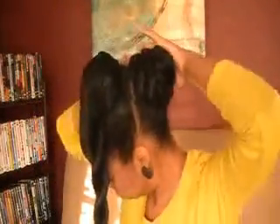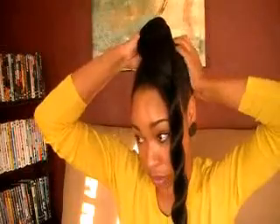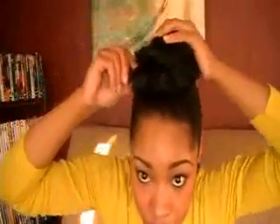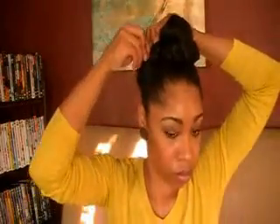Now you can take that back twist and put it into a bun, secured with a bobby pin or as many bobby pins as you need, and that gives you another look — very cute, festive, and different. You can also take that top twist and make it into a bun, giving you the double bun look, which is super cute for work, presentations, meetings, or church, and can be worn as an everyday look as well.